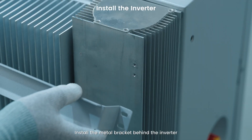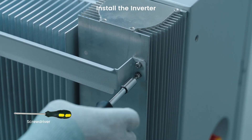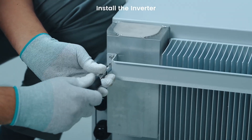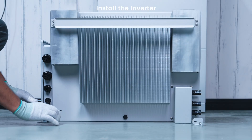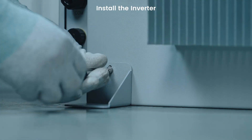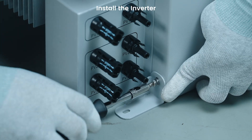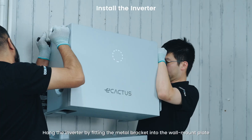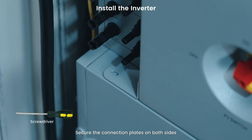Install the metal bracket behind the inverter. Install the connection plates. Hang the inverter by fitting the metal bracket into the wall mount plate. Secure the connection plates on both sides.